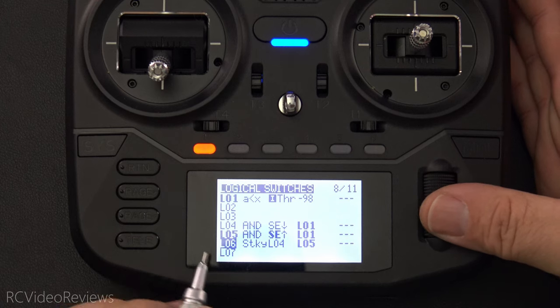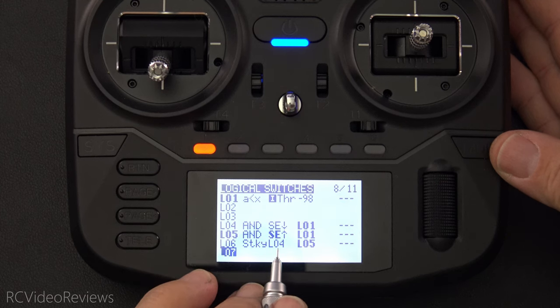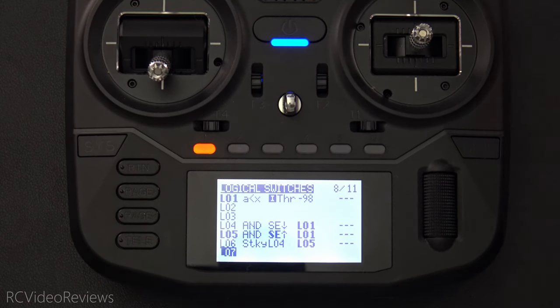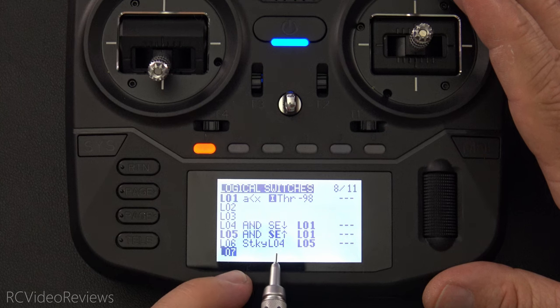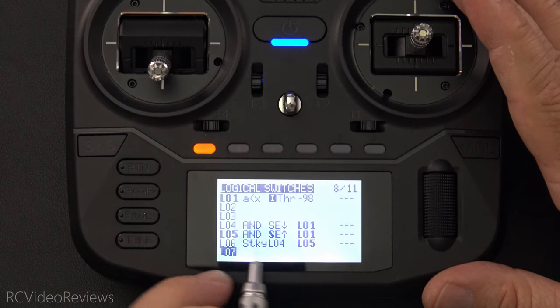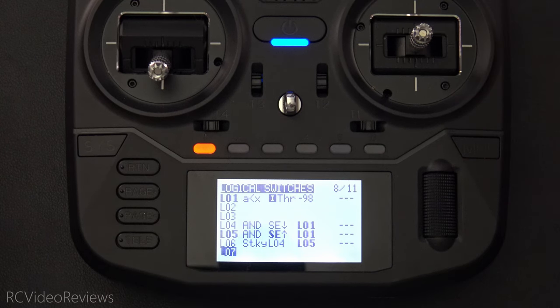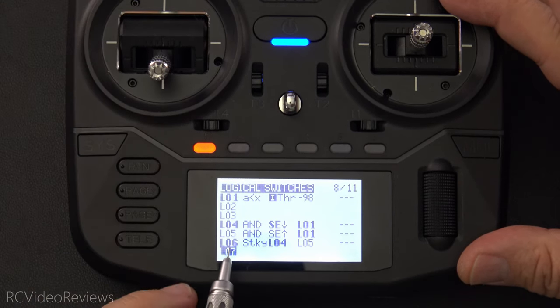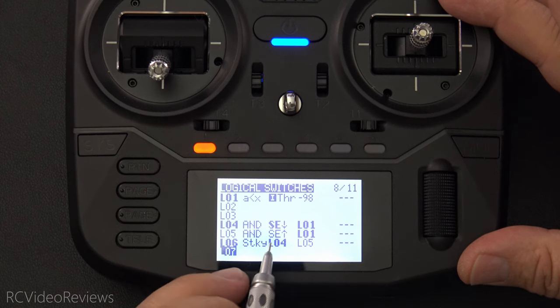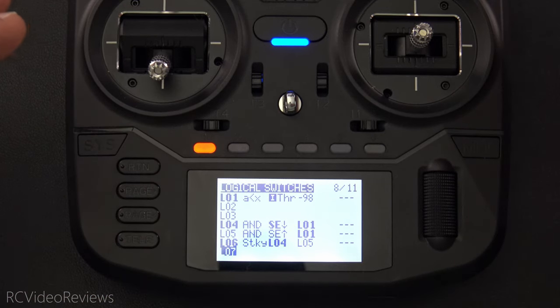Now the last thing to do is make a simple sticky switch. All the sticky switch says on L06 is L04 to turn it on and L05 to turn it off. A sticky switch is like a light switch on the wall — it can either be up or down, and these are the two switches that determine L06's state. If L04 goes active, L06 will light; if L05 goes active, L06 will turn off. I'll arm the model now by bringing my stick all the way down and pressing the arm switch. You can see L06 goes active — L04 was just activated, and L06 will stay that way until L05 goes active.